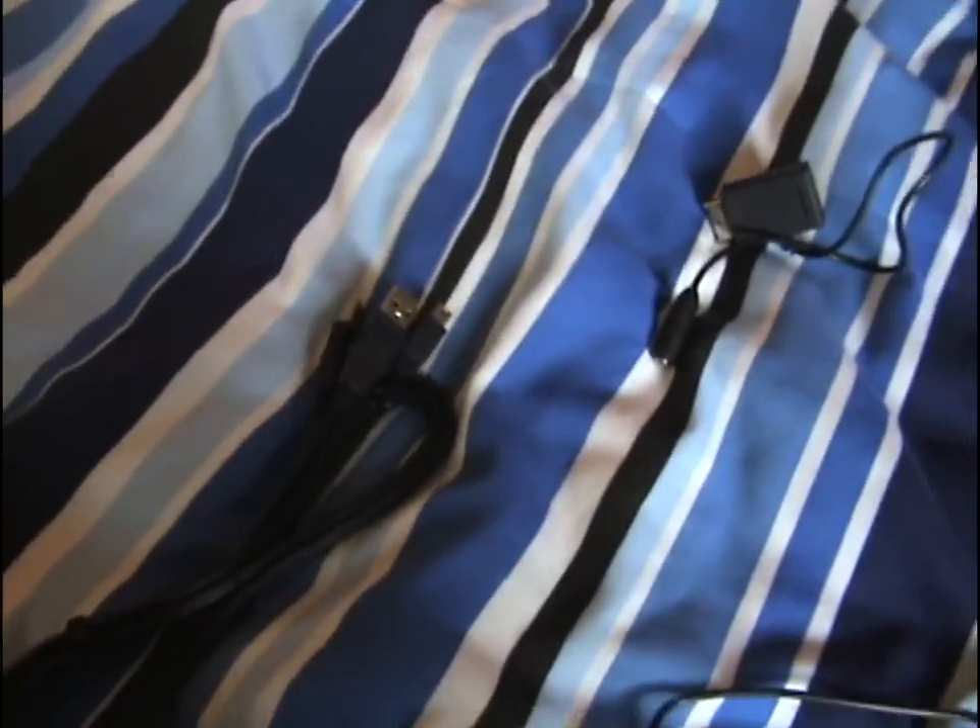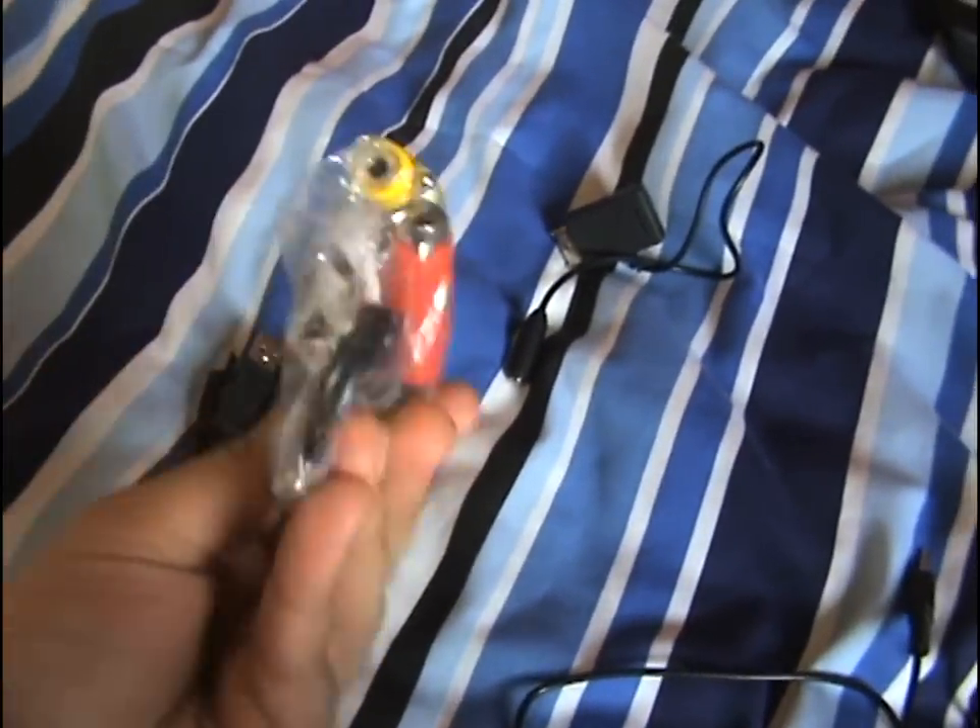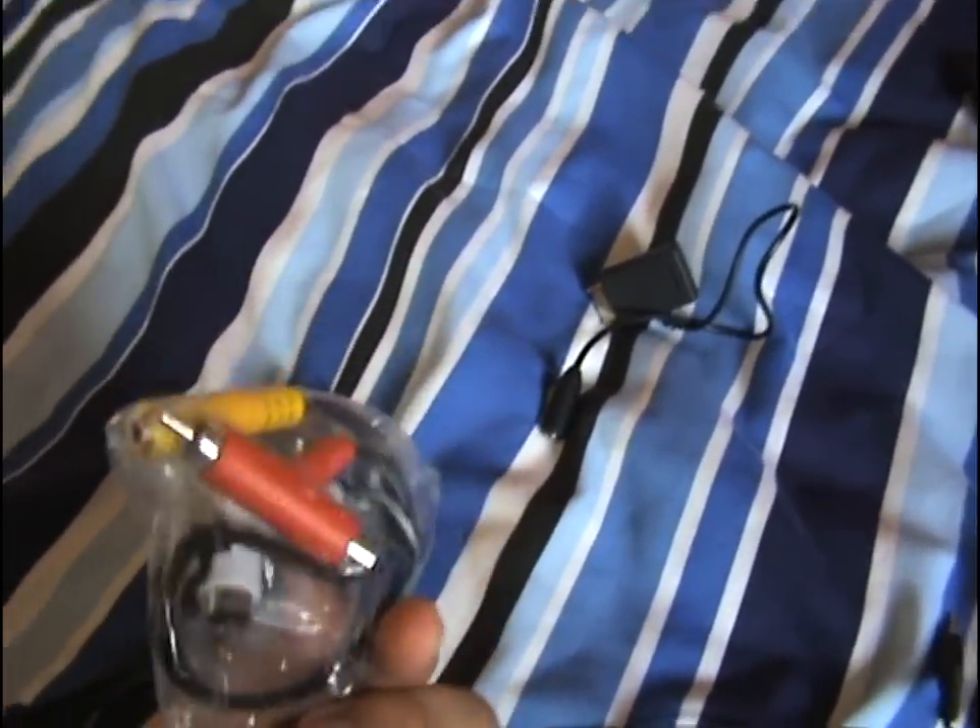They also gave you two plug-and-play USBs, and they gave you these cables which I have no use for right now — that's why they're still on the packaging.